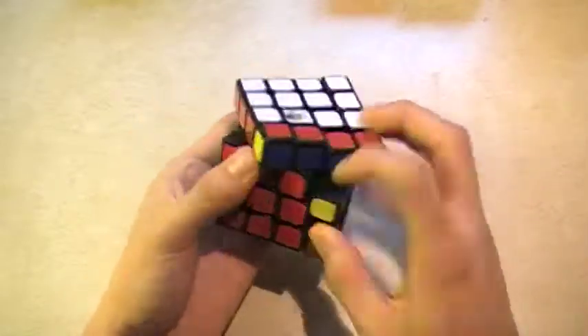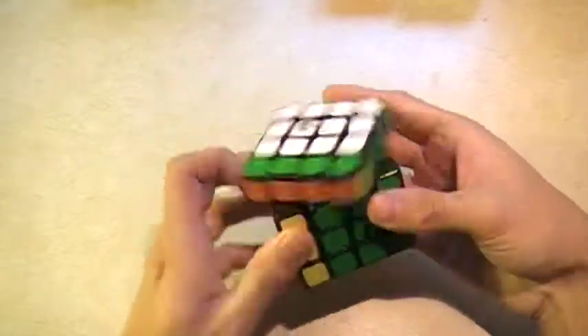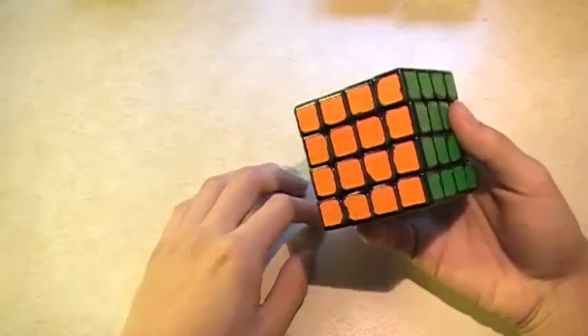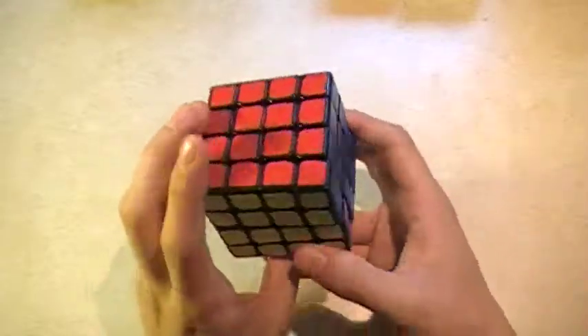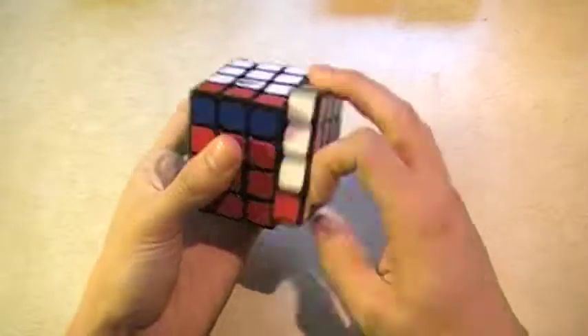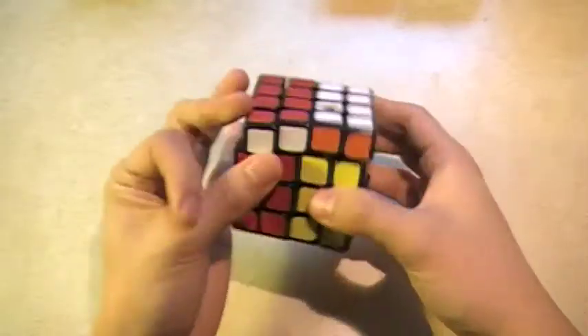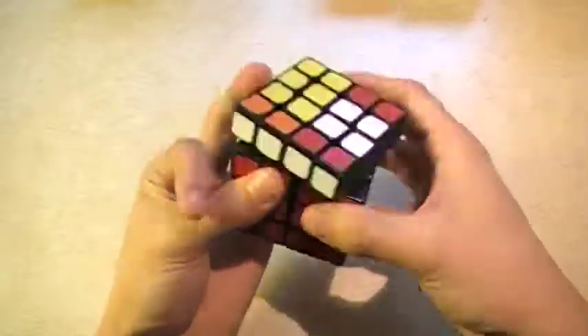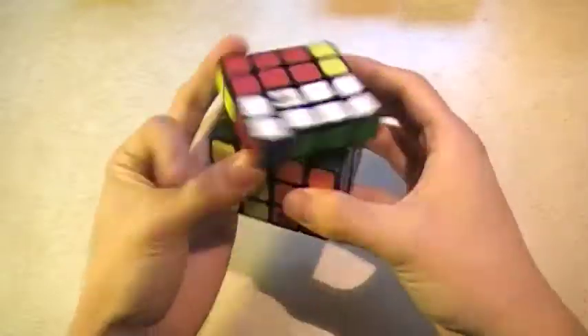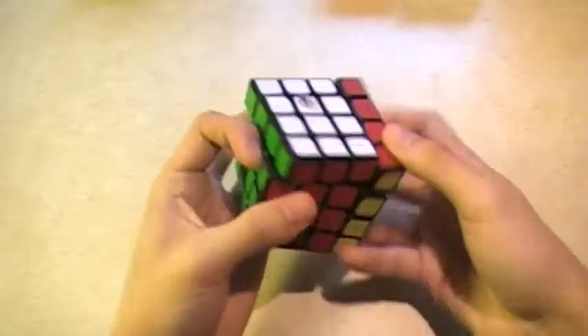It's smooth, has a slight sandy kind of feel still even after tons of solves. I think I'm the only one that still has the original stickers on there — I don't really replace stickers. It does parity pretty well, so I like it.